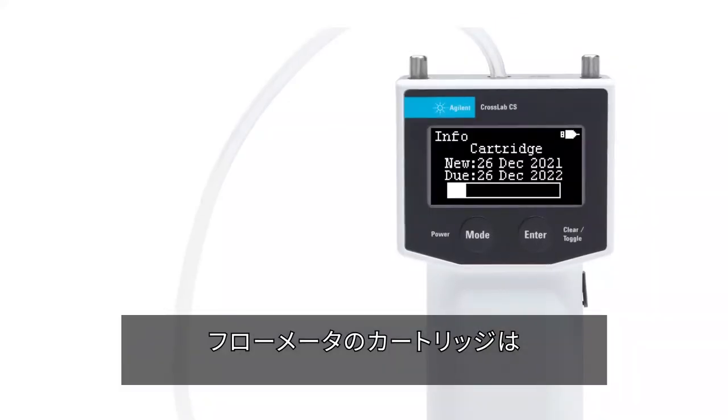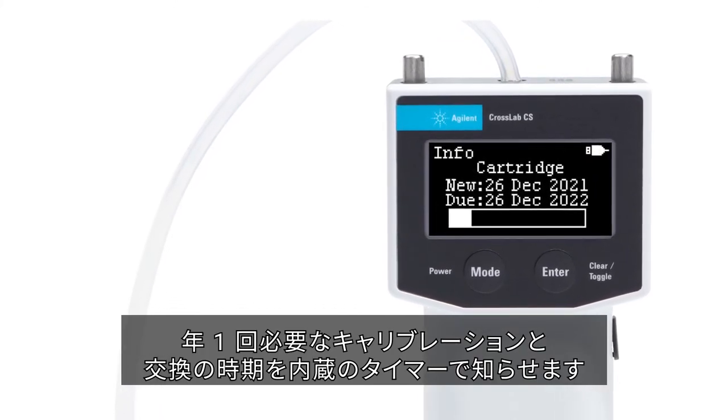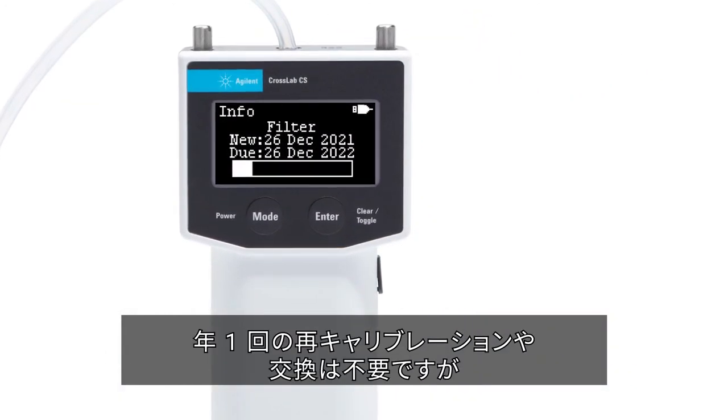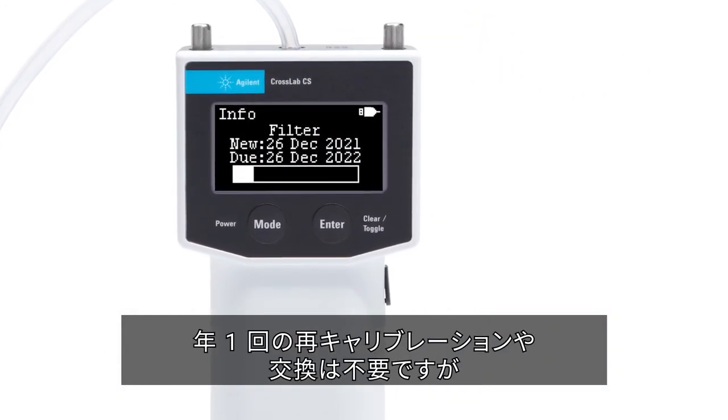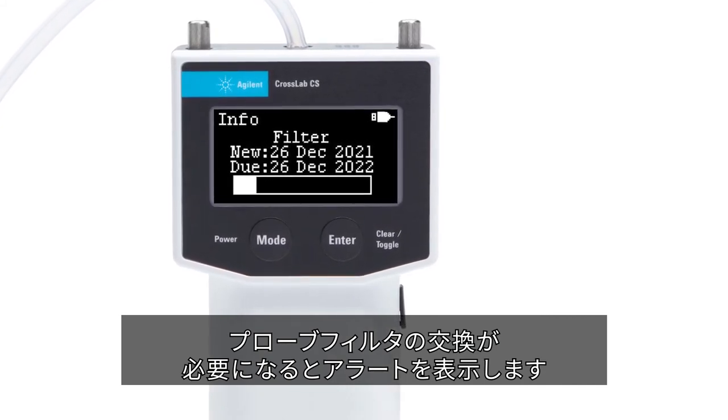The flow meter cartridge will track when it needs to be calibrated and replaced annually with a built-in timer. The leak detector cartridge does not need to be recalibrated or replaced annually, but will alert the user when a probe filter needs to be replaced.